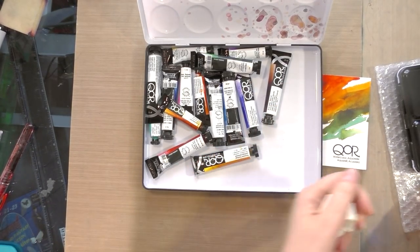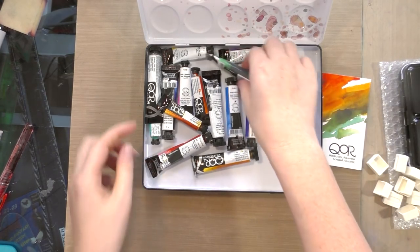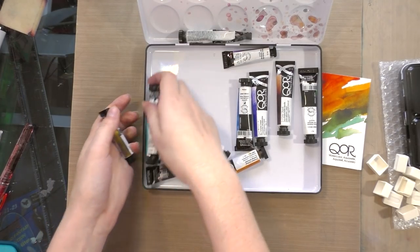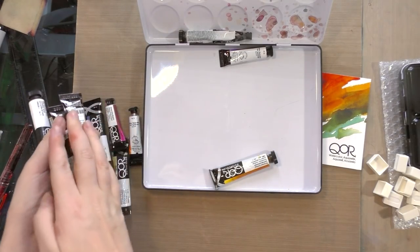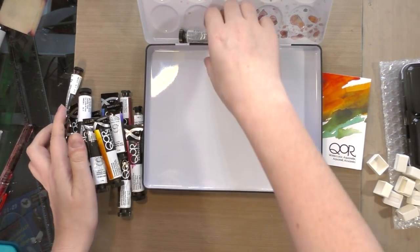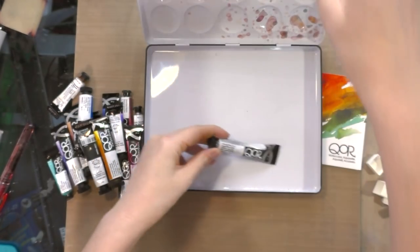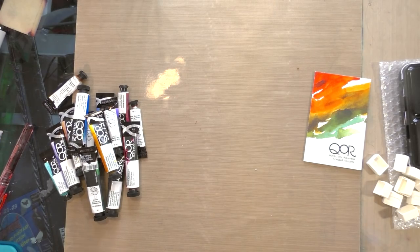I've also got some additional half pans since I have 14 colors that I'm going to want to put in tubes. The first thing I'm going to do is get organized and grab all the colors that I want to test. I will not be testing iridescent silver since these tend not to reconstitute very well.